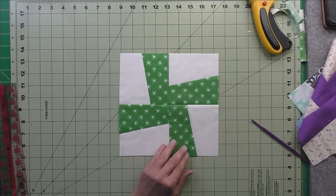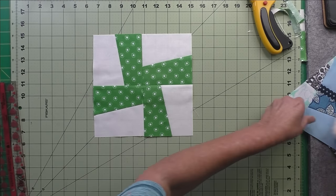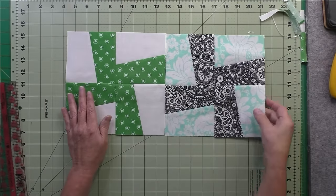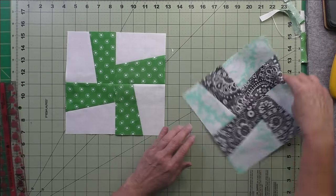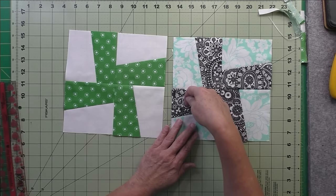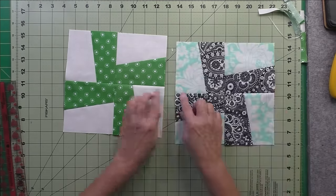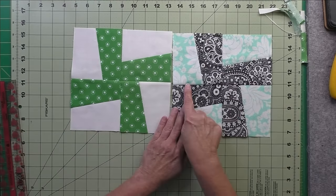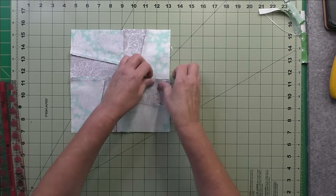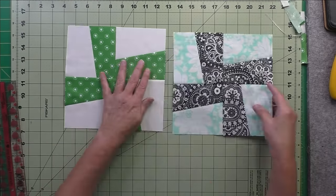The reason you press to one side and don't press open: here's my other block, and no matter how you turn it it will always look the same. So this seam is pressed this way and this one is also pressed this way. Let's flip it around — here's the long seam. This seam is pressed this way and this one is pressed this way. When I flip it over I can interlock the seams, match those, and then stitch your quarter inch when piecing the blocks together.